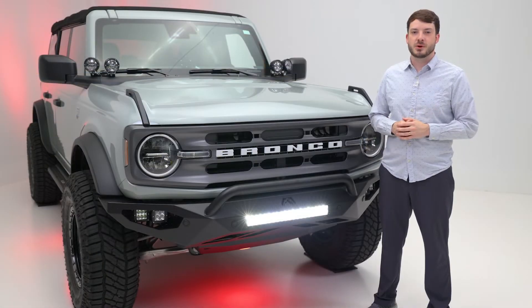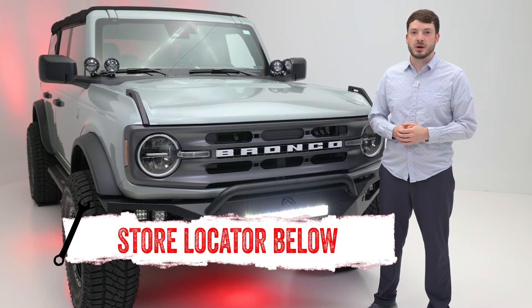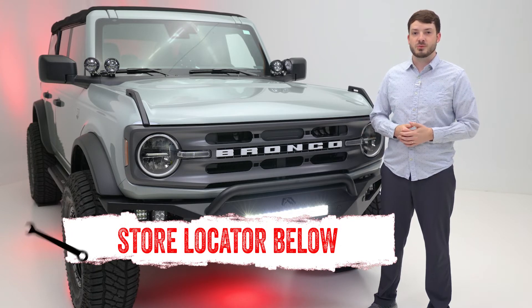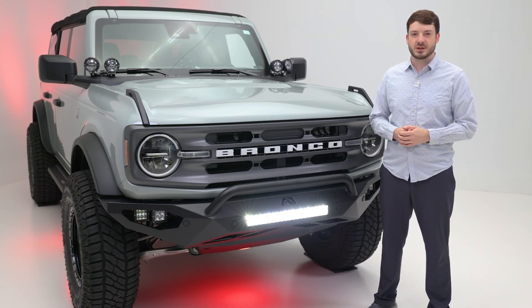If you're interested in purchasing the Rigid E-Series Pro 20-inch combo light bar, or you're looking for help with installation, please check out our store locator on screen or in the description below. Don't forget to subscribe for new product videos each week. Thanks for watching — we'll see you next time on In The Garage.